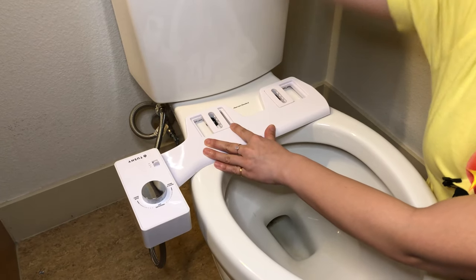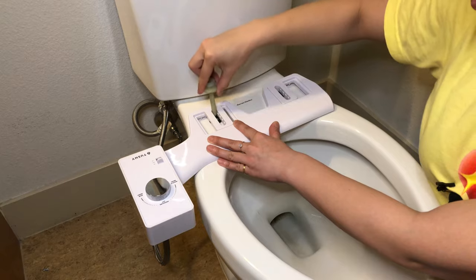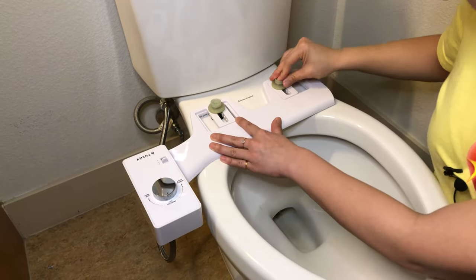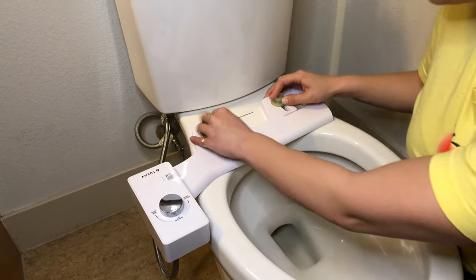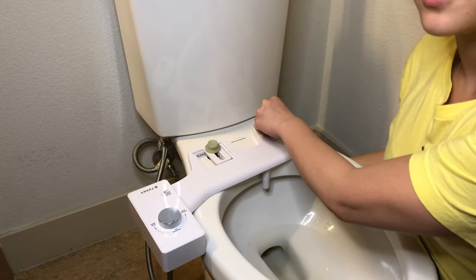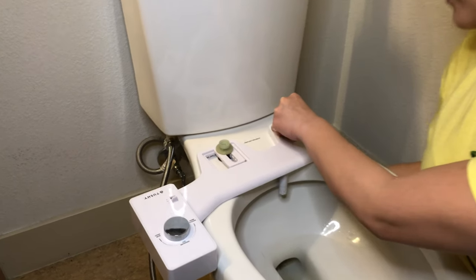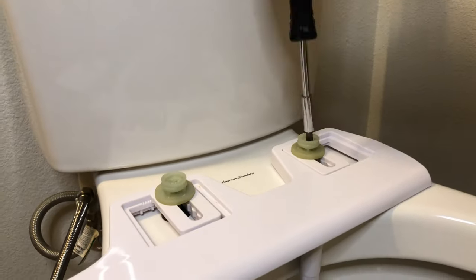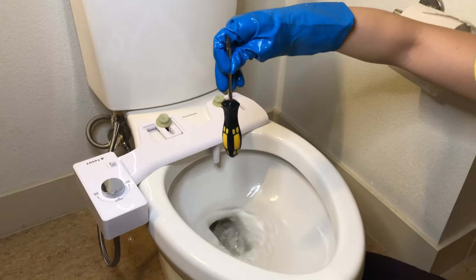Take your twitsy screws and stick them through where your Tushy needs to be, then put the nut underneath and use a screwdriver to screw it back in. Be careful — sometimes when you're screwing you can get a little carried away and overtighten. Don't do this.